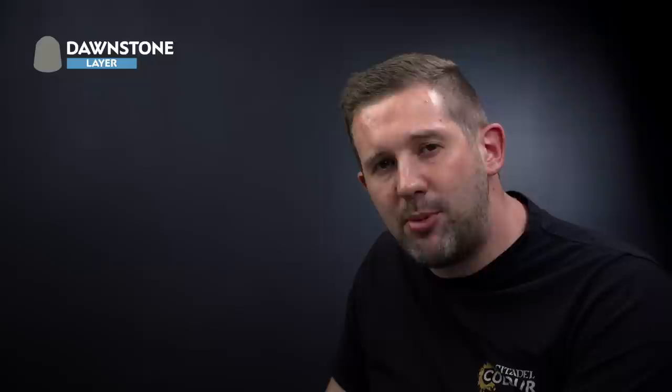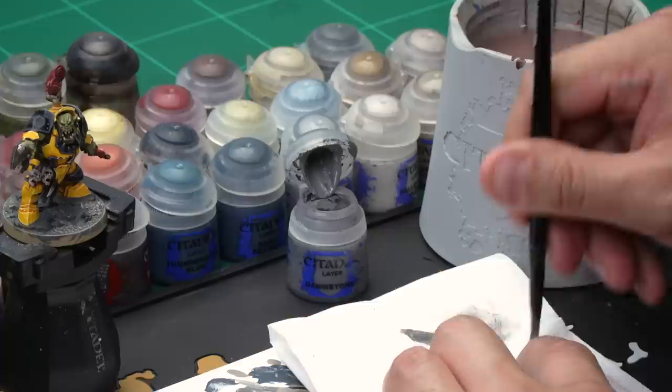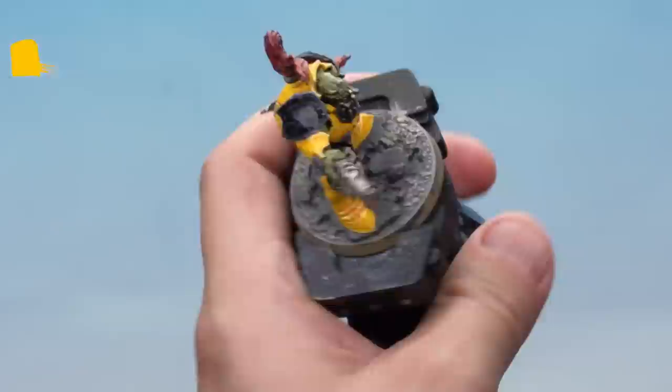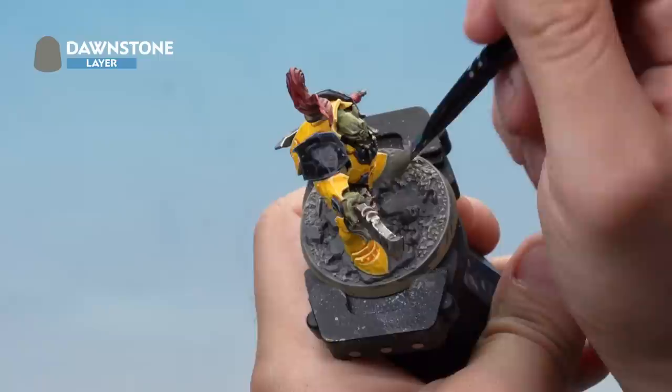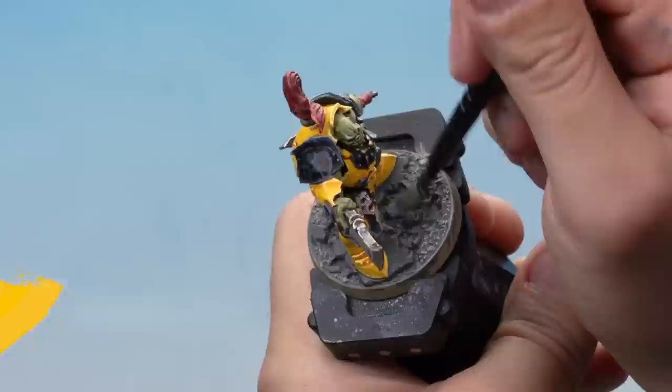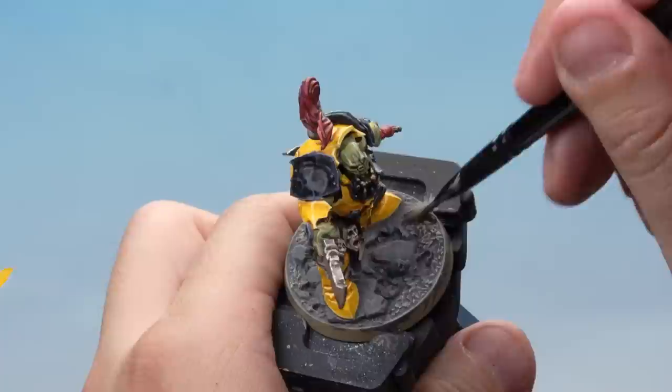Now let's paint those big rocks he's stood on. Start with a dry brush of Dawnstone, then a lighter dry brush of Administratum Grey over the top to pick out the very edges of the rocks — both using a small dry brush. When dry brushing near his feet, use linear motions to avoid hitting the feet with grey paint. That's the rocks done.